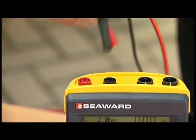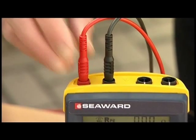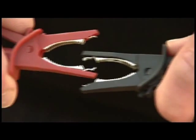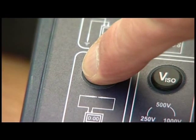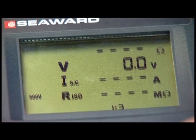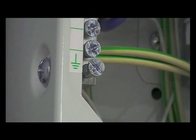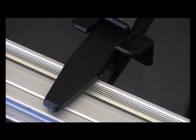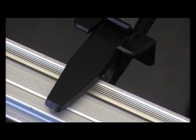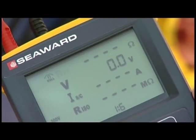The first test I will perform is an earth or ground continuity test. Connect the test leads with detachable crocodile clips to the tester. Link the crocodile clips together and press the Null key to zero out the test lead resistance. Connect one test lead onto the main earth or ground terminal on the building, and connect the second test lead onto the exposed metal work on the PV panels. Press the RPE key and you have your continuity reading.